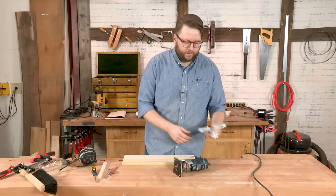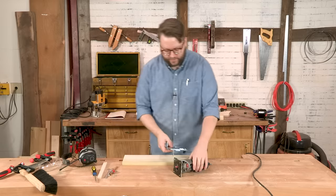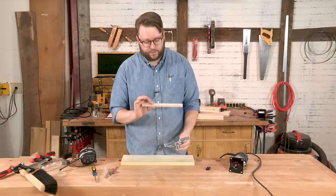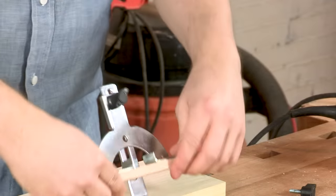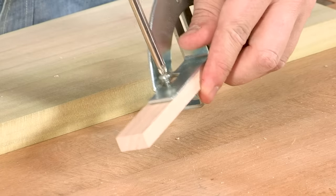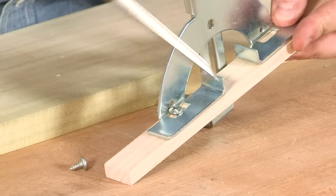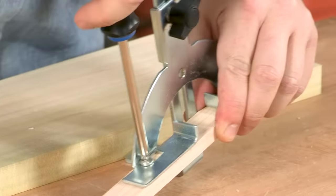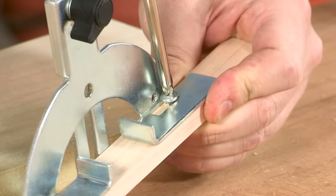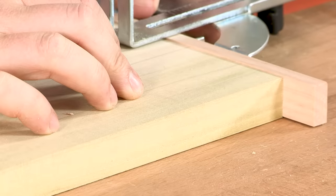Once we have our straight bit installed, we're going to put on our edge guide. A lot of routers will come with an edge guide that looks like this. You can notice there's a gap where the guide rides on your board, and once you get to the end it can turn and move on you, which you don't want. So we're just going to install a little auxiliary fence — just a piece of hardwood held on with a couple of screws. Now you can see as it rides along the edge of your board, there's no tipping.